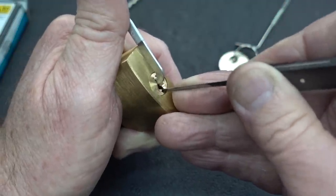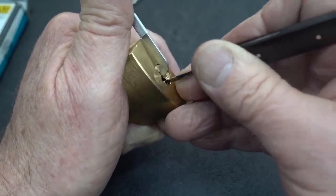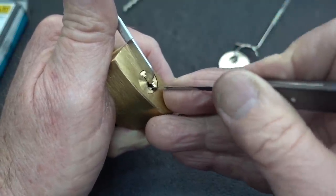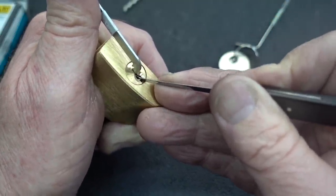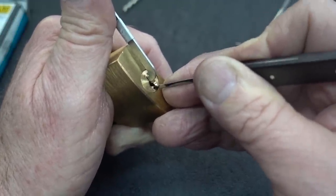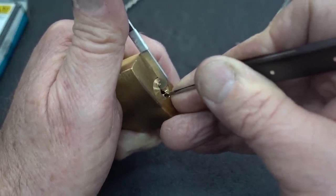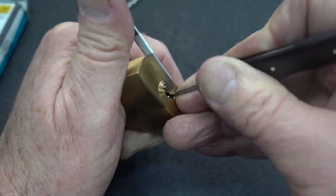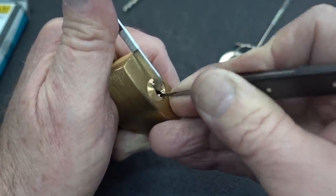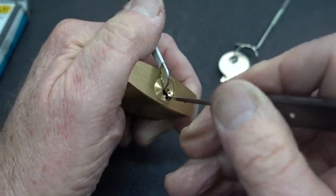Right here in the front I have pin one. Again, I got another false set — so more than one security pin. I touched three, I have a deeper false set. It's the last one, naturally. Pin five, counter-rotation. And I've lost it. I've lost my false set. There's three again, and we got an open.